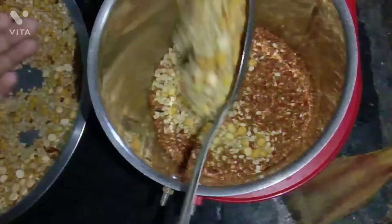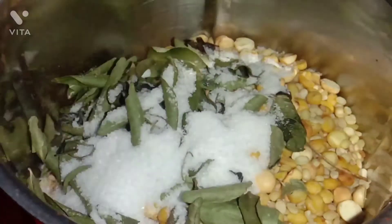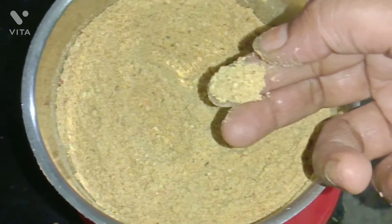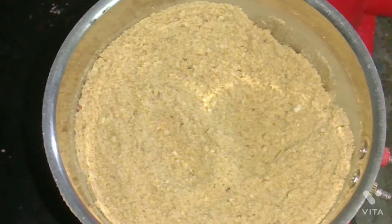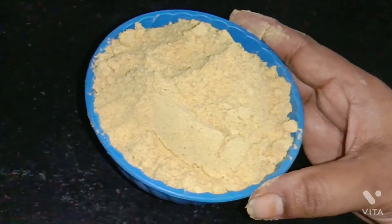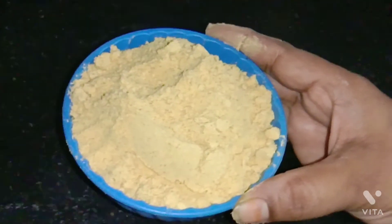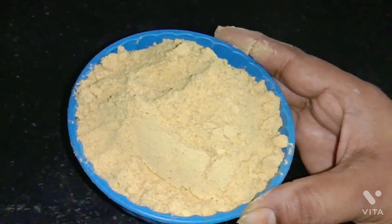Here, we'll put it on a plate. We're going to put it on a plate. The raw is good. We are ready to give you some powder. Thank you, friends.